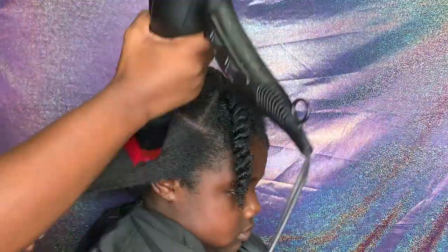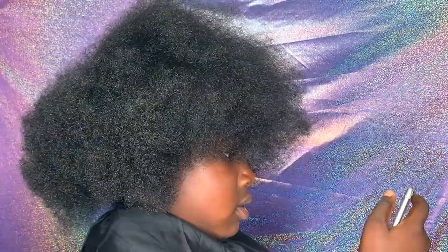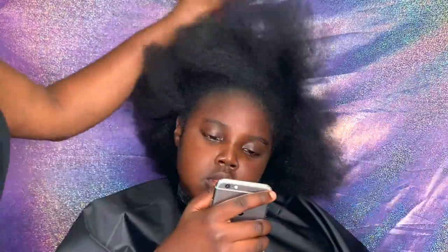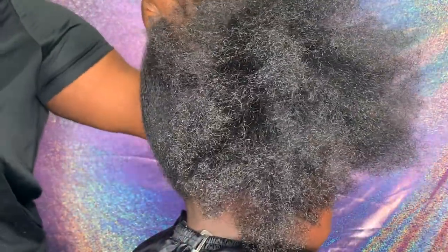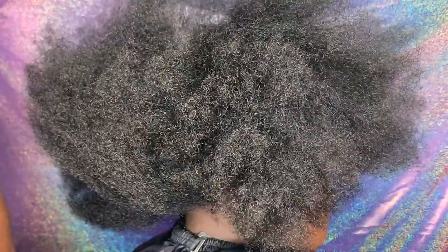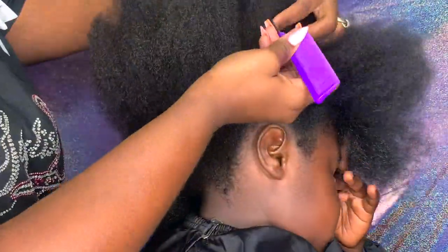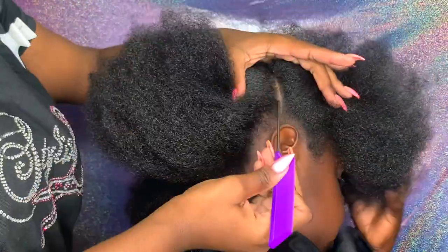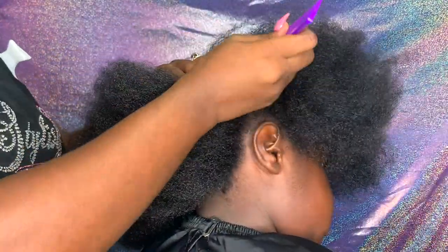The only thing that we're asking is that you thumbs up this video, subscribe to my channel, and leave a comment down below on which style you like the best. Whichever style gets the most comments will become my style of the month for July, and I'll have it featured as my profile picture on all of my social media sites. So make sure you guys comment down below and show my girls some love.